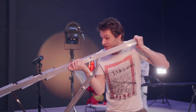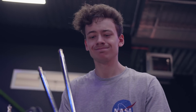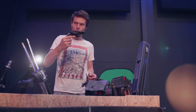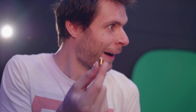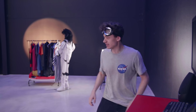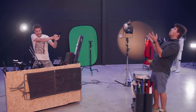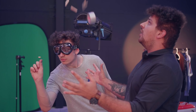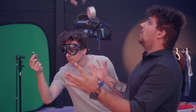Hey, Yannick! Catch! Damn it, Jordy! Damn it! Hey, Yannick! Catch! No! No! What the fuck, Jordy?